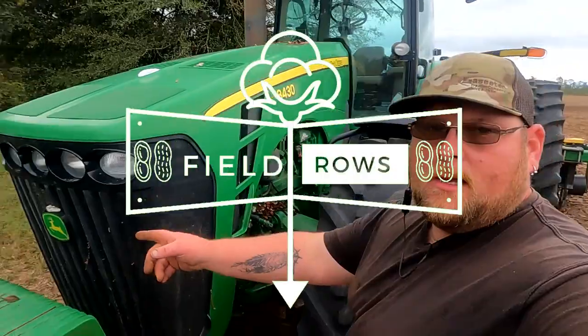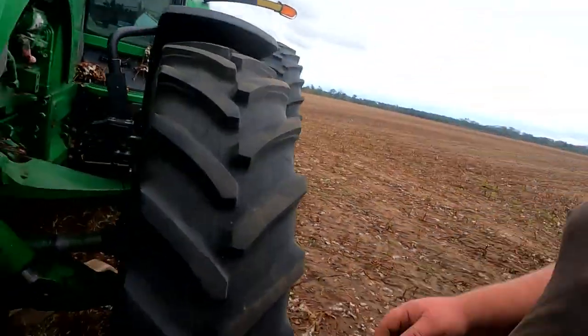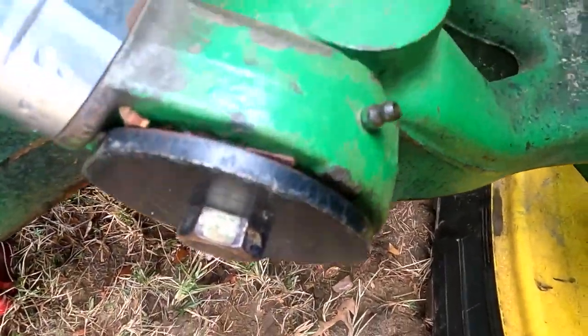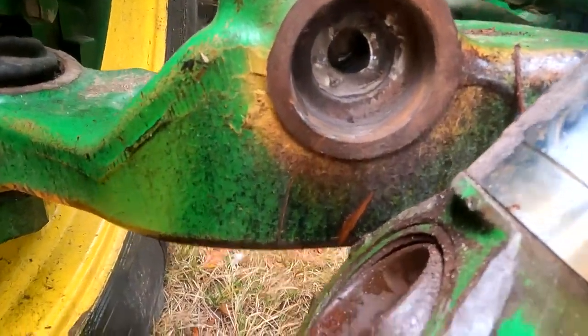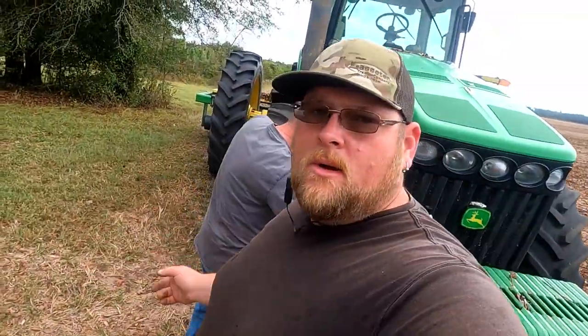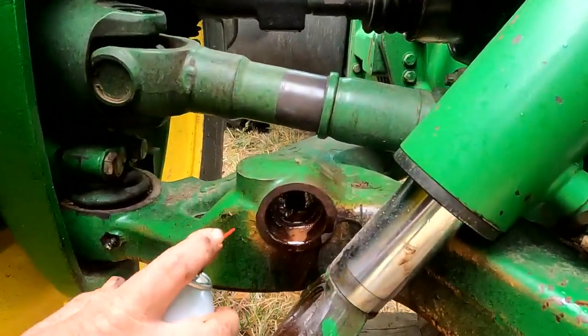Alright guys, what's up? Me and Keefe out here working on the 8430 that we used to pull the stock chopper. Kyle broke it, but it's got independent suspension where the pin broke. This is what it's supposed to look like — all nice and together. And this is what we have. Broke off a little bit. Look at the rust coming out of that bad boy.